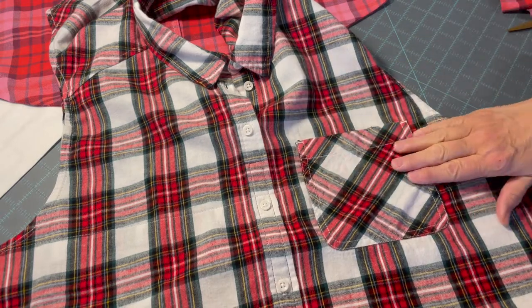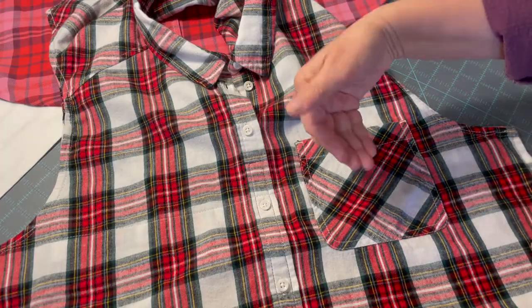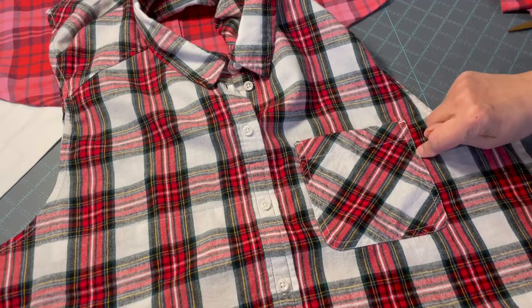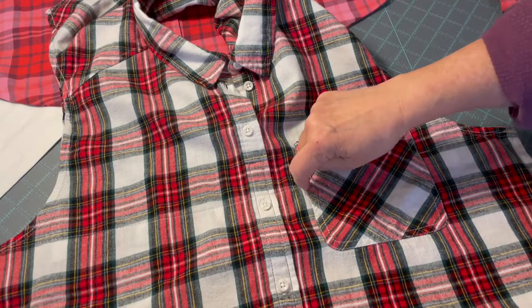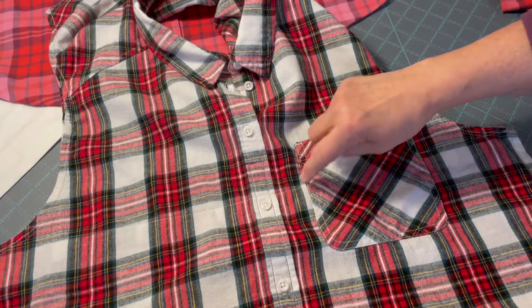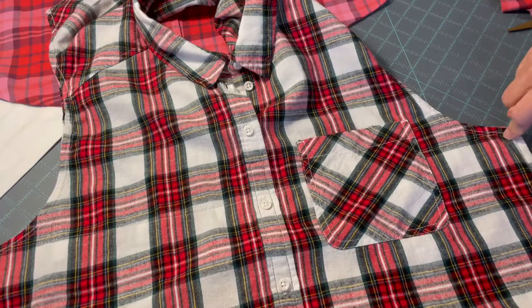When sewing on the back panel, the pocket was on the other side, so we pinned where the pocket was on either side so we could stop. We back stitched when we got to the pocket, stitched all the way across, back stitched again when we got to the pocket, picked it up on the other side, back stitched, and finished our sewing.